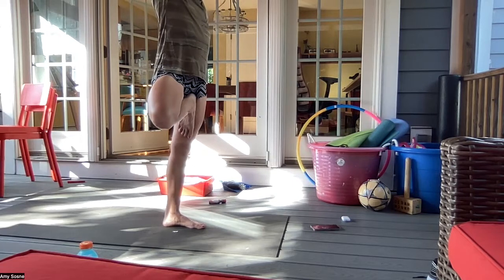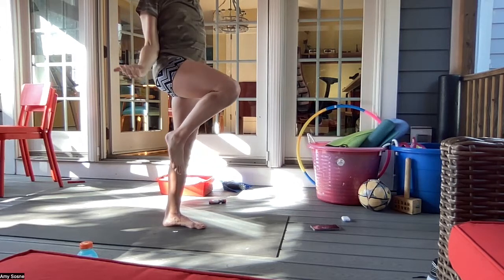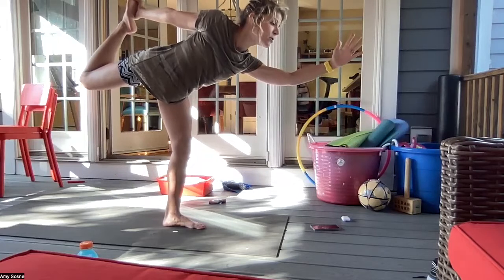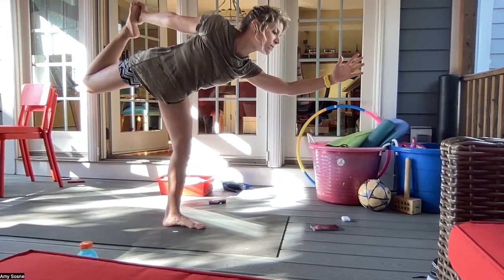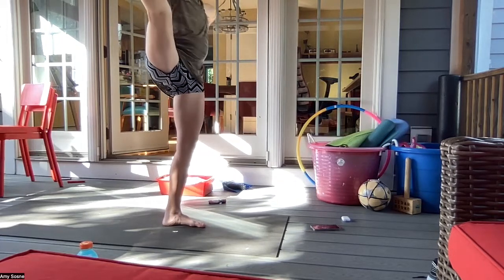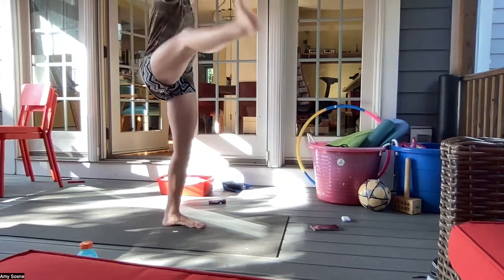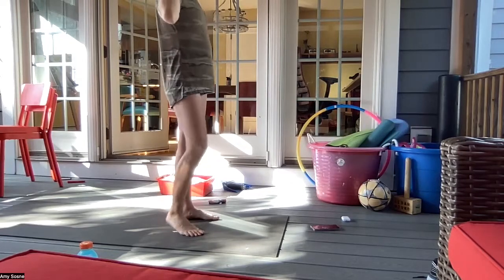Bringing arms up overhead as the gaze follows. Then bring your right knee into the chest, preparing for dancer — right palm opens up by your side, grabbing hold of the right top of the foot, kicking your foot into your hand, shifting forward into a dancer. Slowly coming up, hugging that right knee into the chest, taking hold of the right big toe or just the right knee, and extending that leg out to the side. Bringing that right foot back out in front, releasing it, arms up overhead, slowly releasing the right foot.